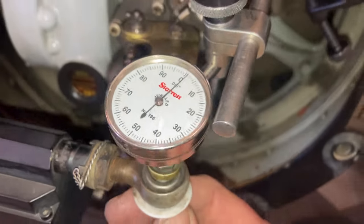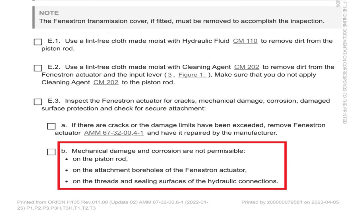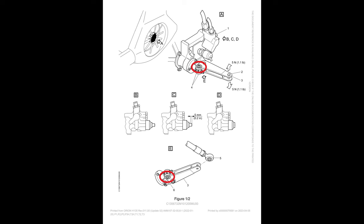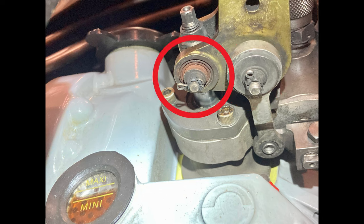Going back to the maintenance manual, it has a lot of things to look at: inspect the fenestron actuator for cracks, mechanical damage, corrosion, and other items. It wants you to check all the bearings for play — the spherical bearings on the top and bottom, and the connecting rod bearings. Interestingly, it never specifically mentions corrosion on the bearings themselves. The bottom bearing on this actuator here is rusted badly.